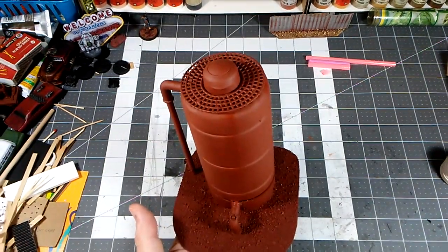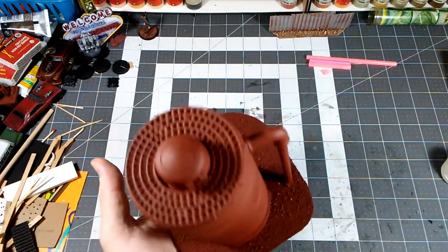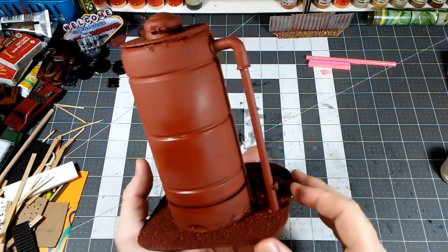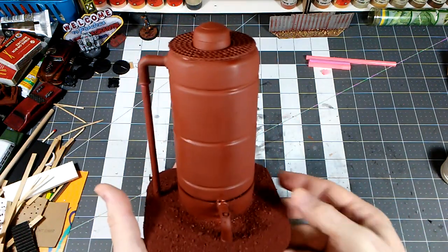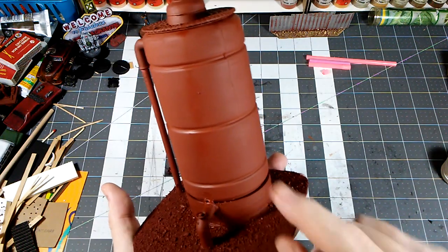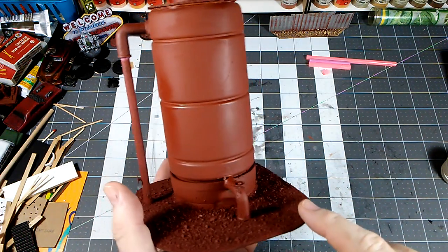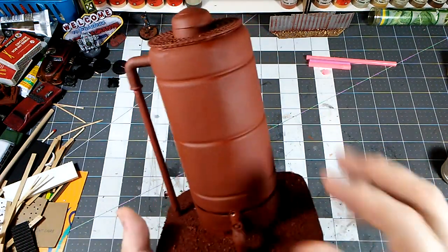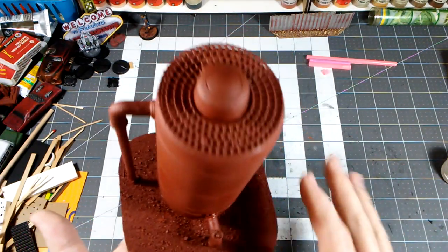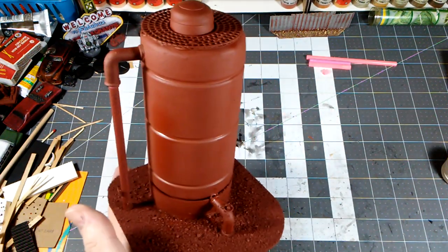We used our normal red oxide primer as a base coat and that really helped pull everything together. This is still drying a little bit — I put several coats on so hopefully that'll have really good adhesion. The places where I stippled on the Mod Podge aren't quite as evident as I thought they might be but I can still make them out, so we can work with that. We'll let it dry a little and then start putting some paint on.